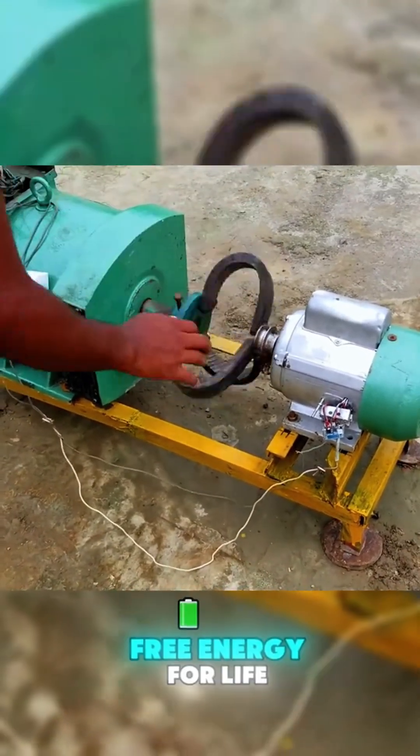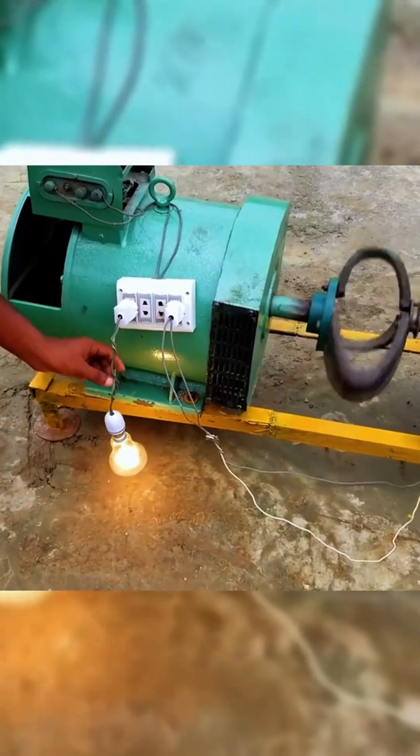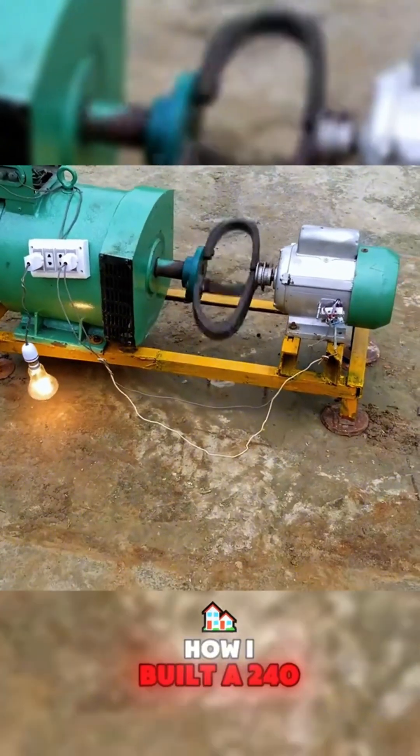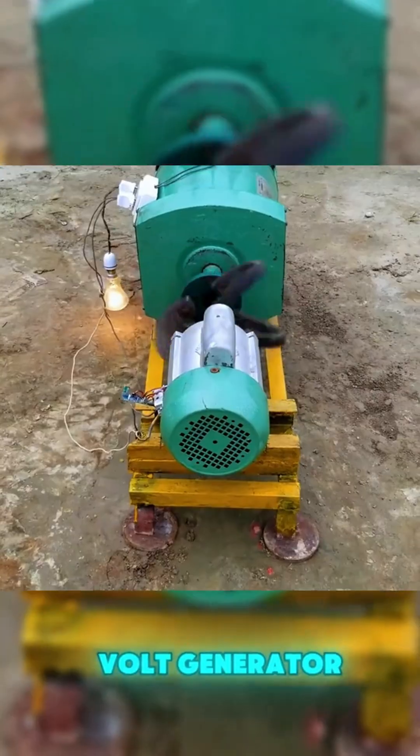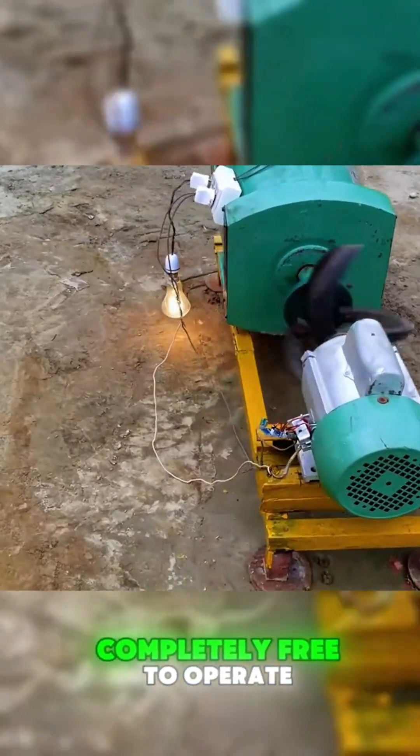Have you ever thought about creating your own free energy for life without having to depend on the grid or fuel? Today I will share how I built a 240 volt generator up to 15 kilovolt ampere capacity, completely free to operate.